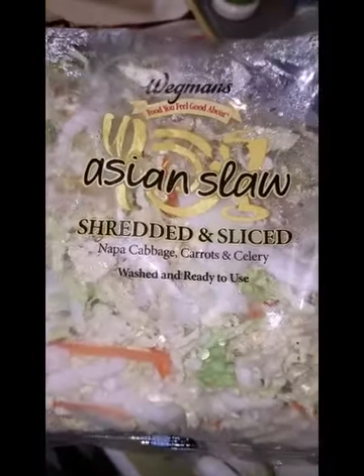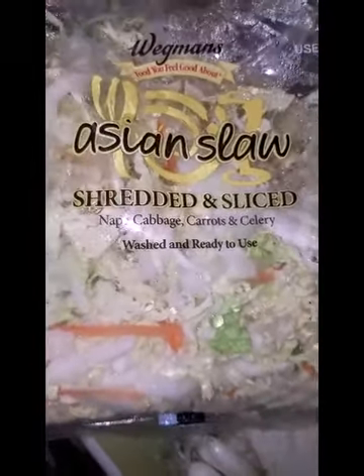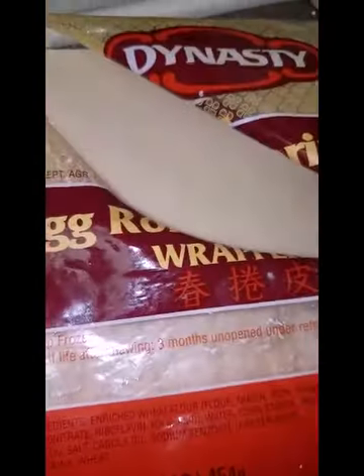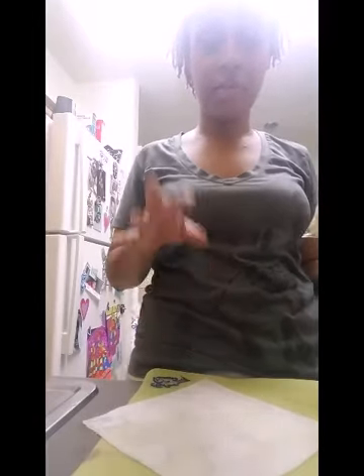As you can see, the Asian slaw has Napa cabbage, carrots, and celery. I picked the celery out because I don't care for it. You also need your egg and your egg roll wraps — I'm using the Dynasty egg roll and spring roll wraps. So I'm going to show you guys how to fill them and roll them.